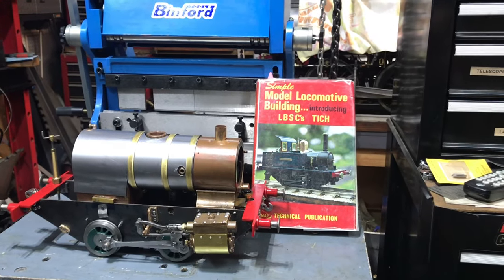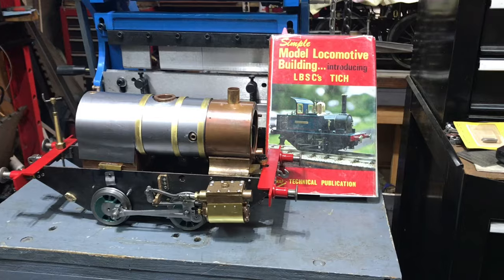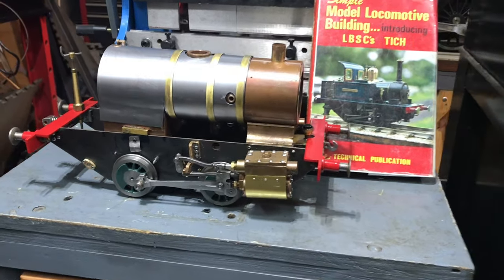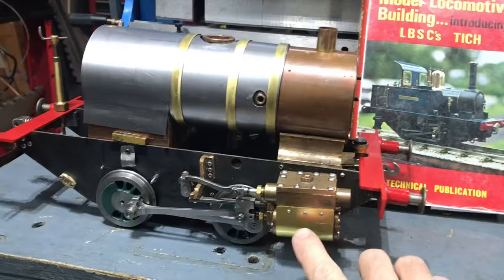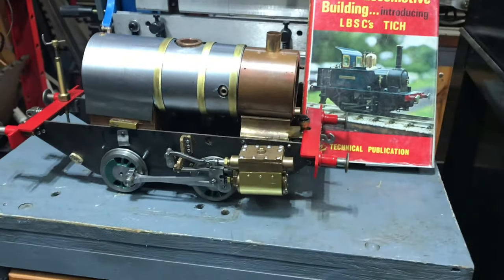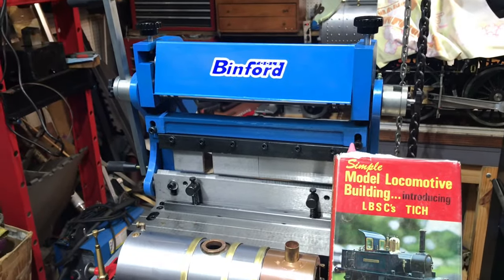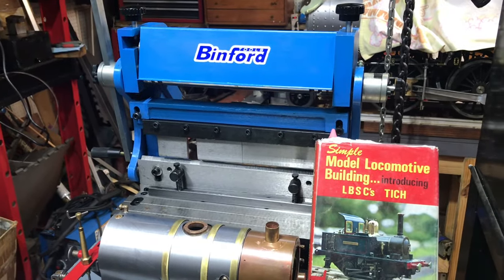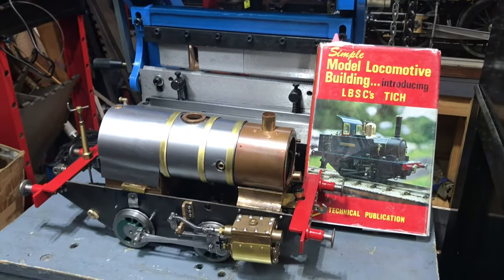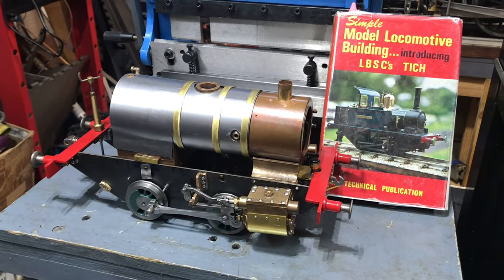Hi everybody, welcome back to the Metal Mill 52 workshop. My name is Bill, this is my shop. We're building an LBSC Titch locomotive, and in this week's episode we'll cover how I made the little cylinder jackets, the boiler jacket, and the brass strips that hold it into place. I had a lot of fun using the Binford 3-in-1 metal forming machine. This is kind of a long episode, so I hope you enjoy it and find a lot of useful information in it.